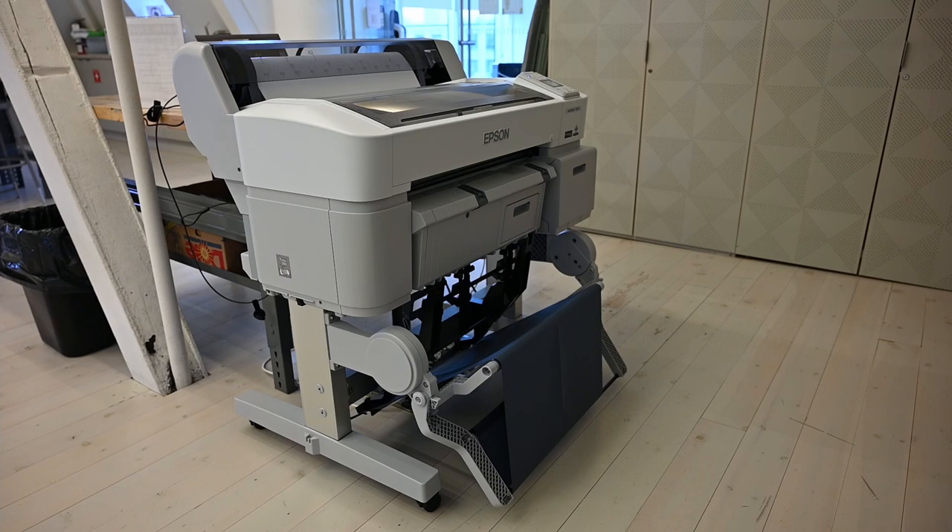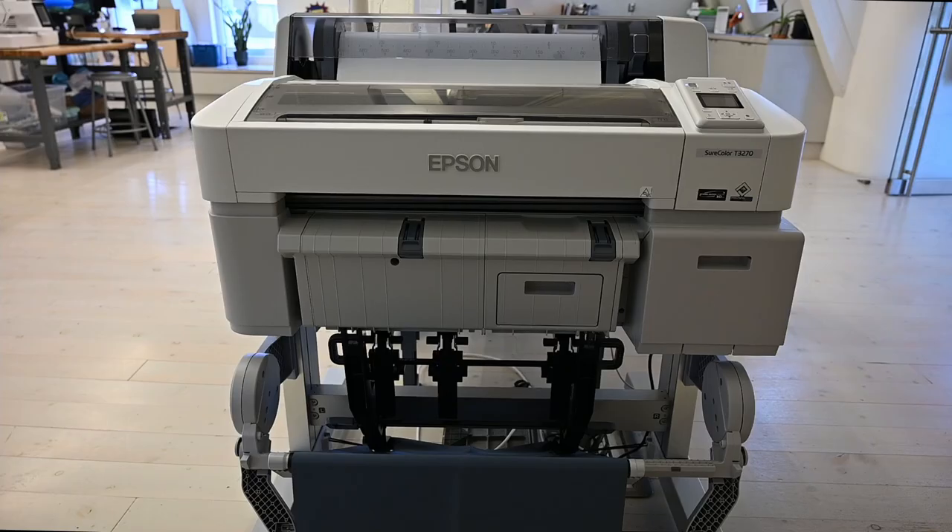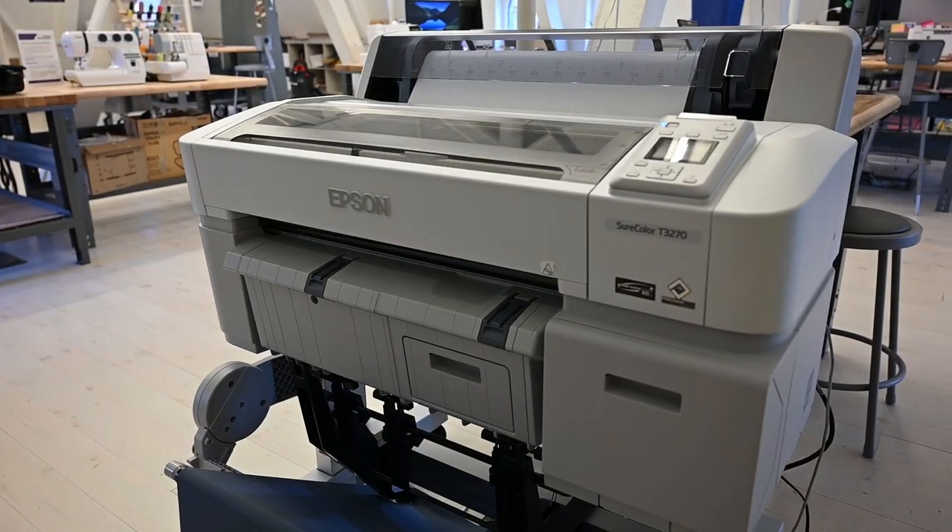Your membership at the IdeaExchange Old Post Office Makerspace allows you access to a variety of innovative creative technology. This tutorial is part one of two of our large format printer series and it will demonstrate how to set up the printer. Our large format printer is fantastic for photographers, architects, engineers, or anyone looking to print documents or images larger than your standard sizes.